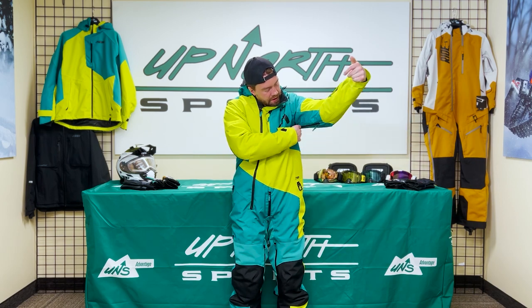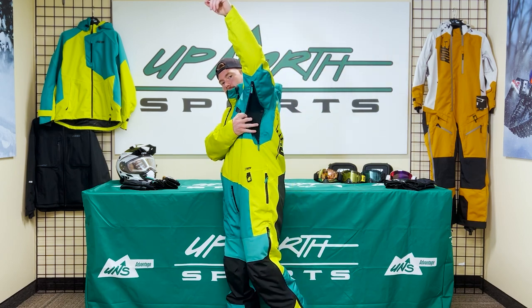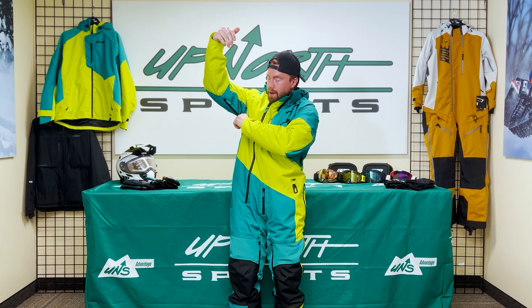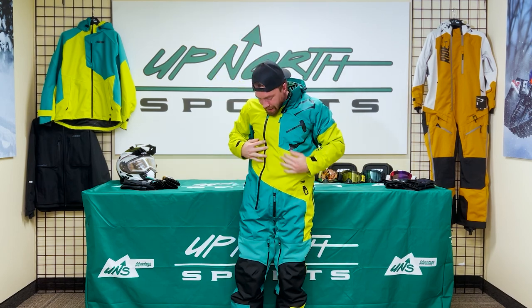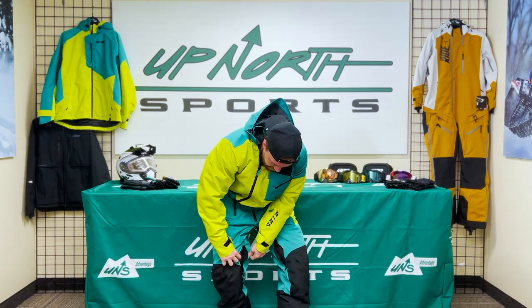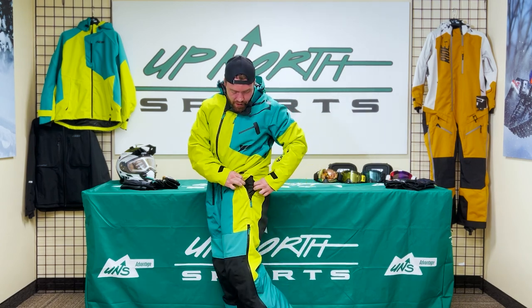You'll see we have some venting underneath the pits here, which is huge — full length comes down to the side right there. I should honestly have them all open right now because it's getting pretty stuffy in here with this insulated mono. There's also more venting down in the thighs and down here in the sides as well.